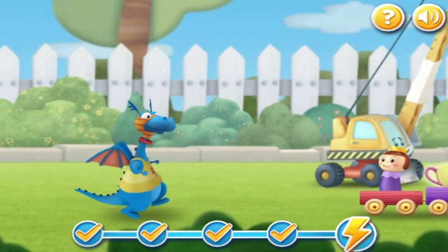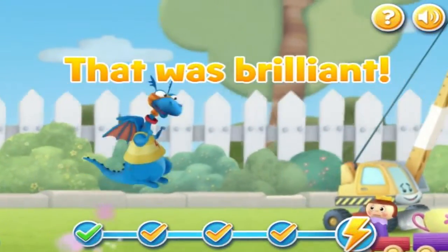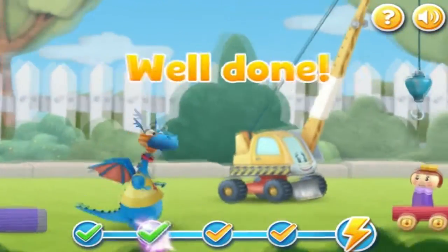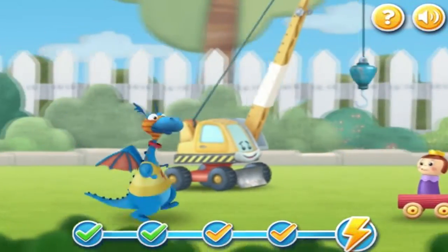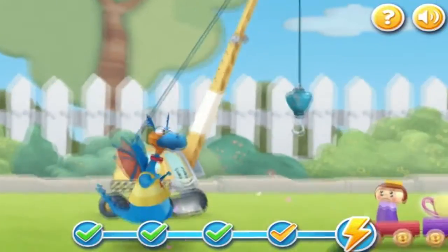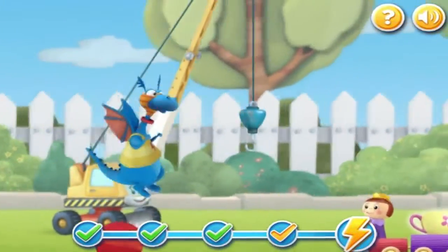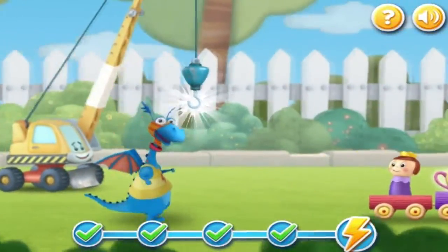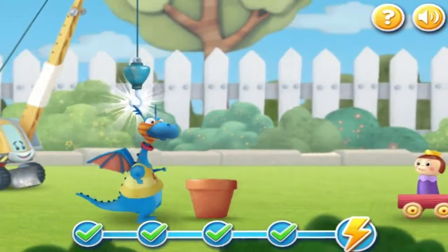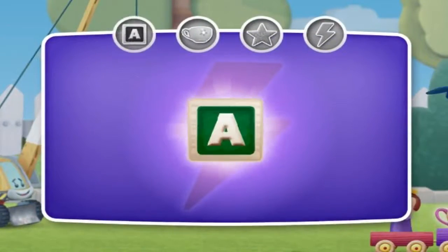We'll see you next time. That was brilliant! Well done! Congratulations!